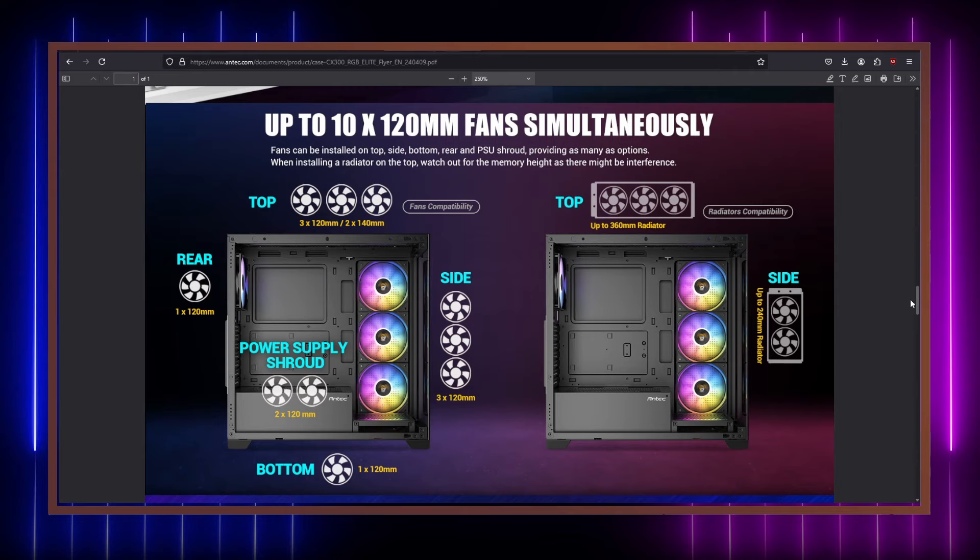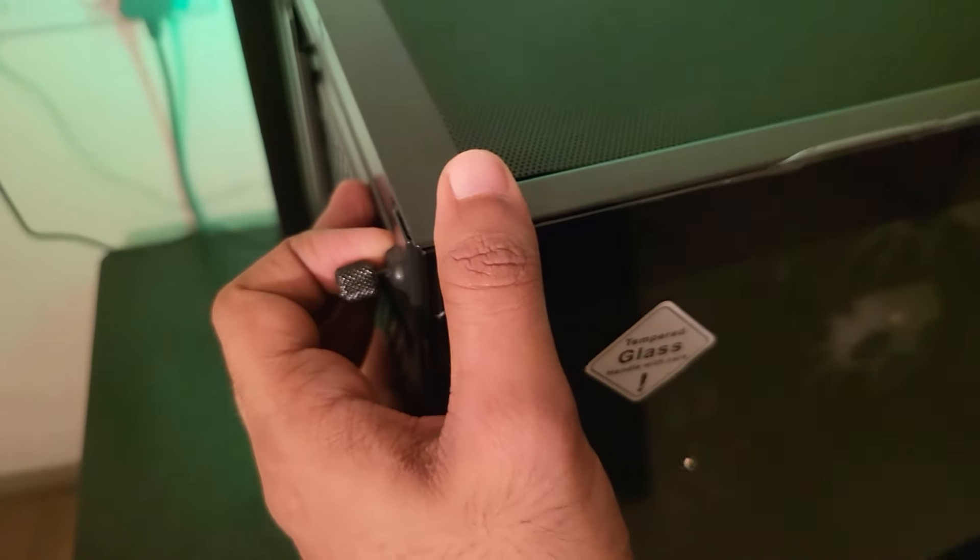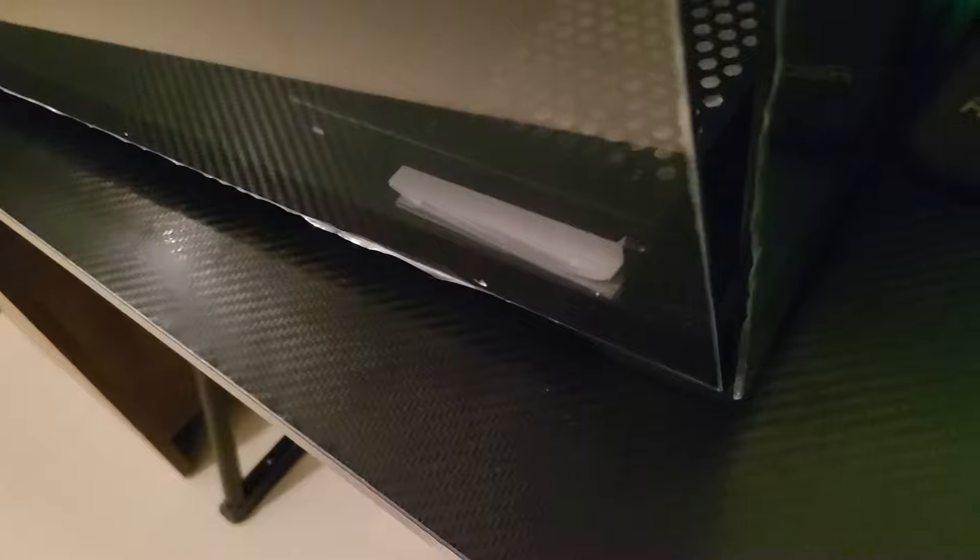On the top there are two USB 2.0 ports, one USB 3.0, a headphone and mic jack, and a mouse-click type power and reset button. This case doesn't come with an ARGB or PWM controller, so if you plan to get one you can use the reset cable to manage the lighting. There's a magnetic dust filter on top and a holder-type dust filter at the bottom where the PSU sits.